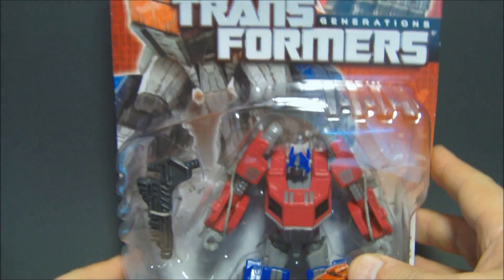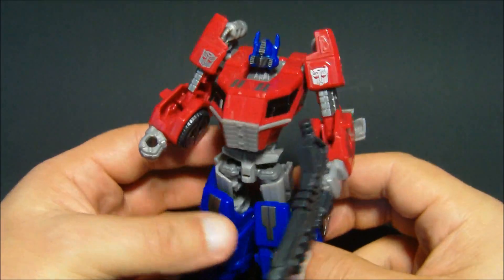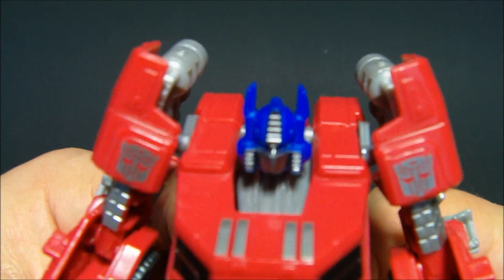Let's get this guy out and have a closer look at him. So we got Optimus out of his plastic tomb, and I got to tell you, this thing looks fantastic. Look at it — it's just amazing.